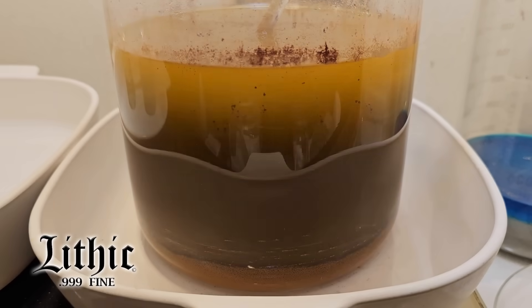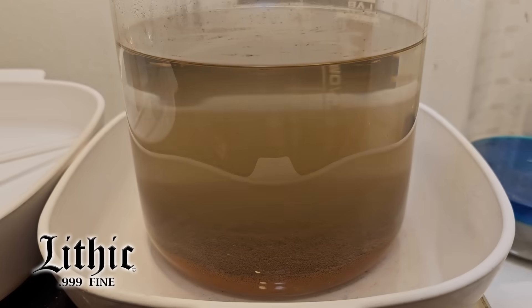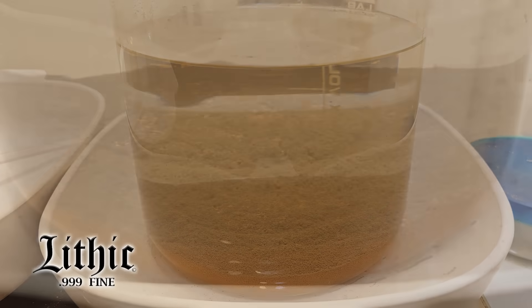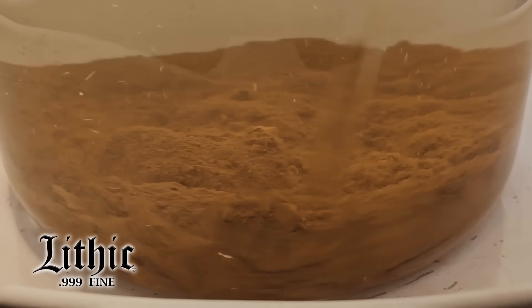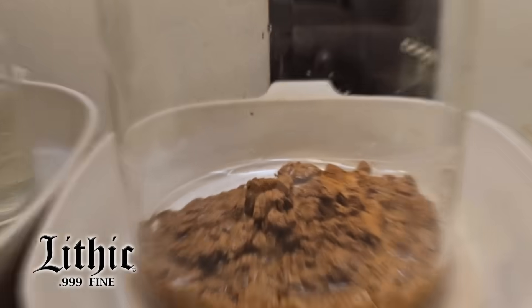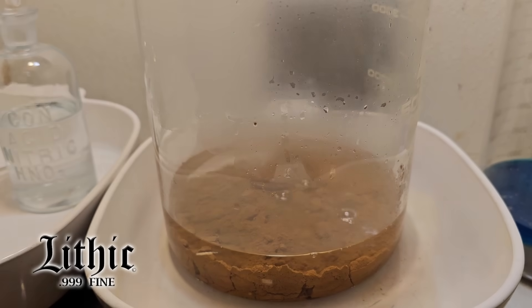I stir it up, test it, make sure all the gold is out of solution, and give it time to settle. After it cools down, that sediment starts to fall, then I turn the heat back on to force the remaining sediments to drop and bind with each other at the bottom. If you've done this for a while, you can tell the difference between a very clean, pure sponge and one that still has traces of base metals in it.